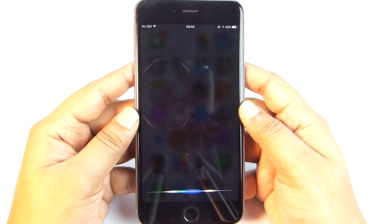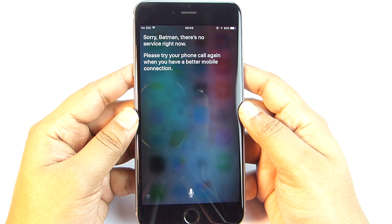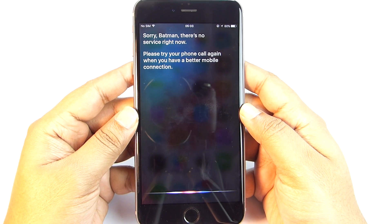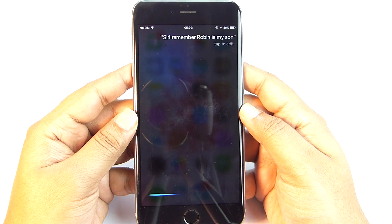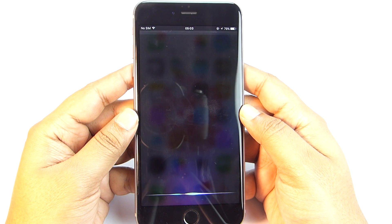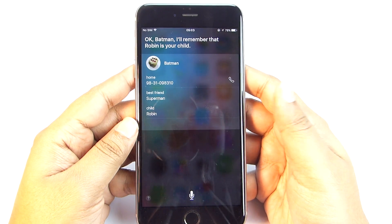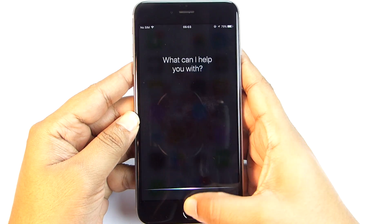You can let Siri remember your contacts by relationship. For example, say 'Call my best friend' and Siri will call whoever you've assigned. You can introduce people to Siri by saying 'Siri, remember Robin is my son' — Siri confirms and remembers. You can also use Siri to Shazam — detect a song — by simply saying 'What's playing?'